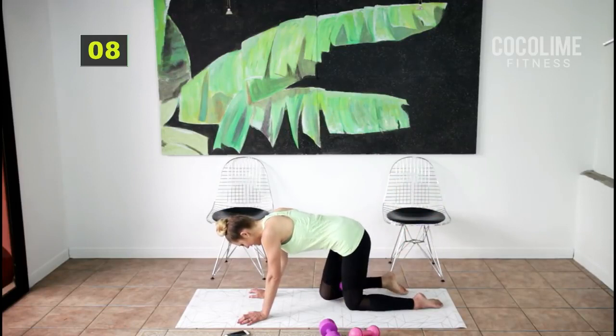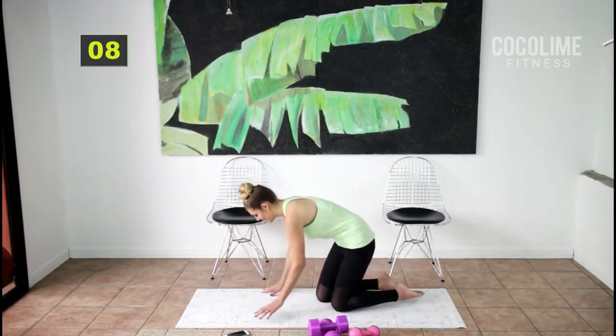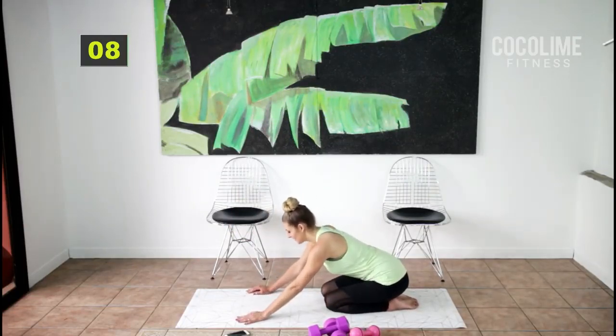We did it! Oh man, it was amazing — I loved every second of that one. I could stay here forever.